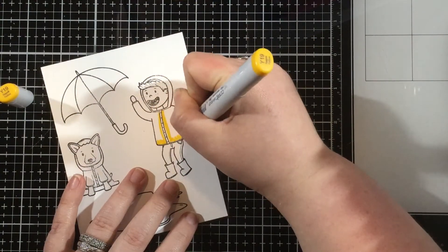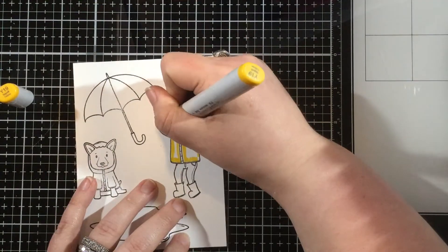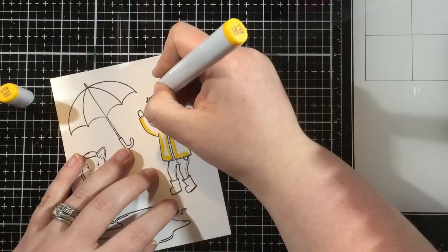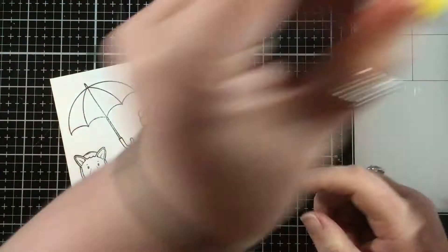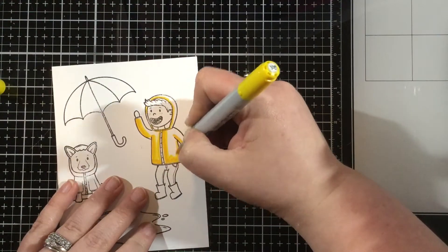I stamped out some images from the Puddle Pal stamp set — I have the little boy, the dog in a raincoat, the puddle, as well as an umbrella — and I'm going to use my Copic markers to color them in. I'm coloring like I always do, with my darkest marker first, then going to my medium colors, and then to my light.